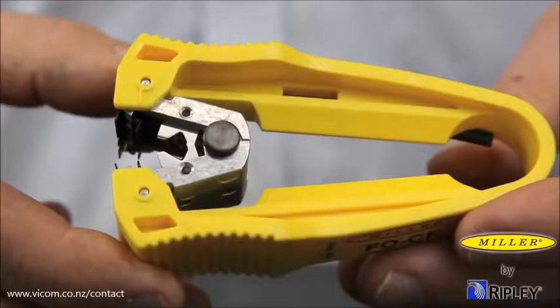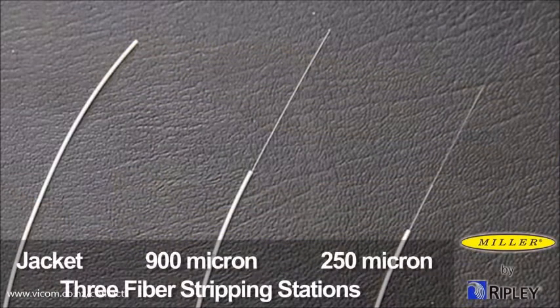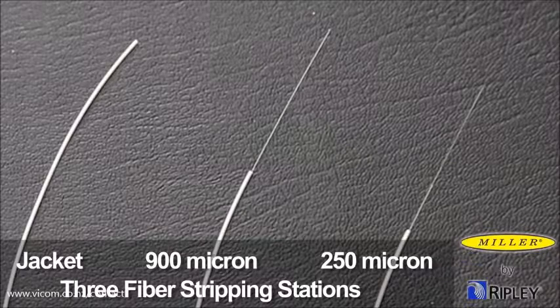The tool is designed with three fiber stripping stations: jacket, 900 micron, and 250 micron.